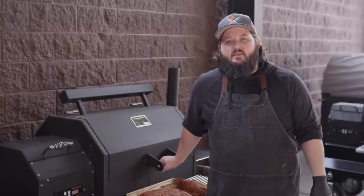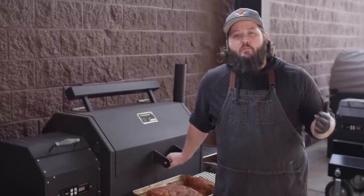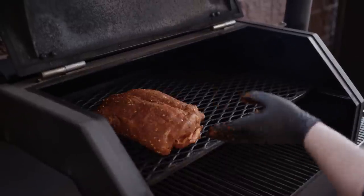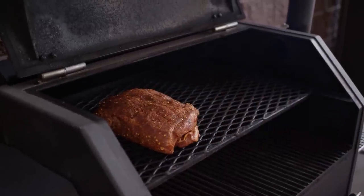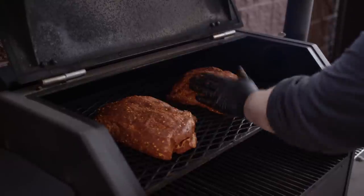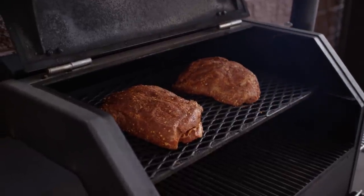Today we're cooking on the Yoder Smokers YS640 Pellet Grill. We're running cherry and pecan pellets at 250 degrees. So we'll throw these on the top rack here, close this up, and get that smoke magic going. Now we're not cooking to a time or a temperature at this point — we're just looking to form a nice bark on the outside. We're going to respond to the color and let that determine how long it is before we throw these into some foil, add a little bit of braising liquid, and finish them off at a slightly higher temperature.